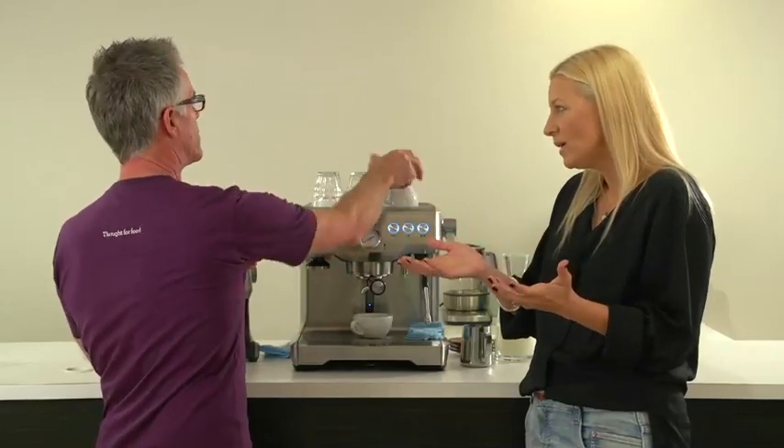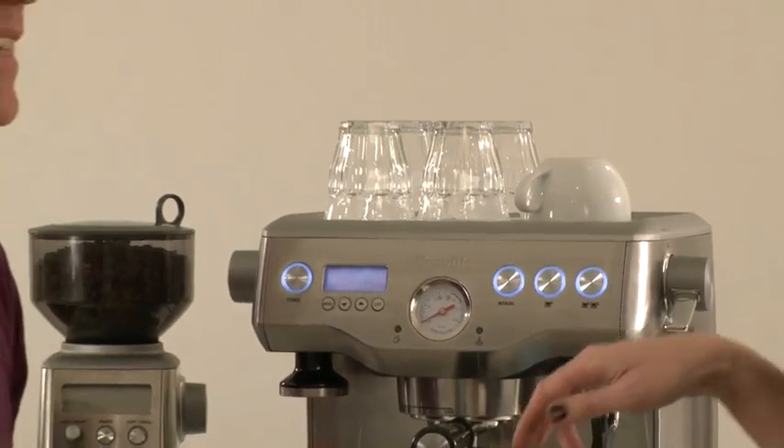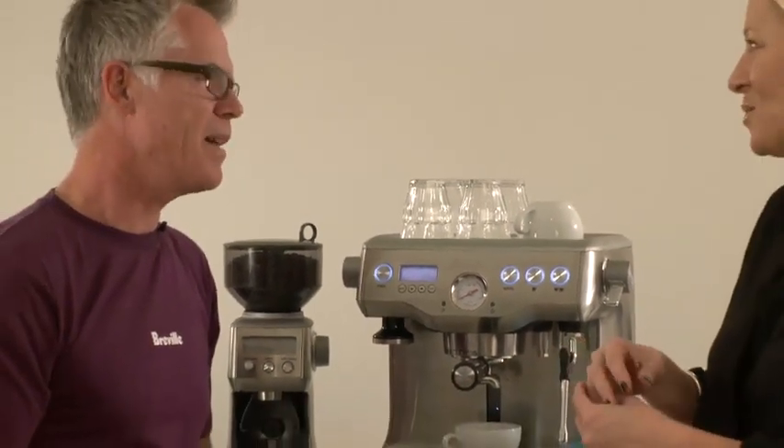And cappuccino? In Australia in modern terms these days, a cappuccino is really a flat white with chocolate on top of it. I would love you to make me one — I'm a flat white girl. Can you turn that into a flat white for me? Yeah, absolutely.